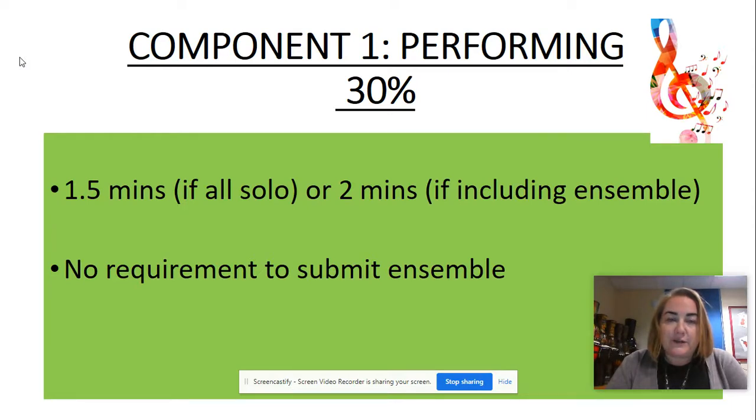For your performing this year it's slightly different because of the effects of Covid. You need to produce one and a half minutes of solo performance, or a minimum of two minutes performance time if you're also doing an ensemble. You don't have to submit an ensemble performance, but if you do then there's got to be a minimum of two minutes.